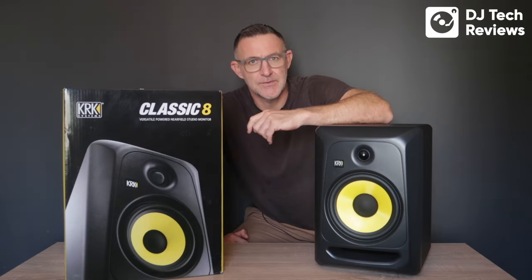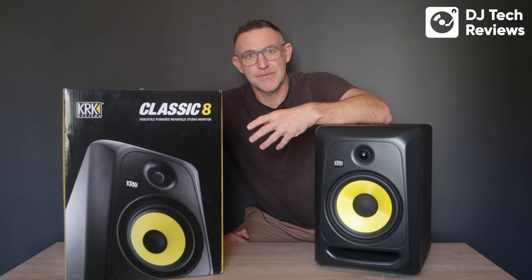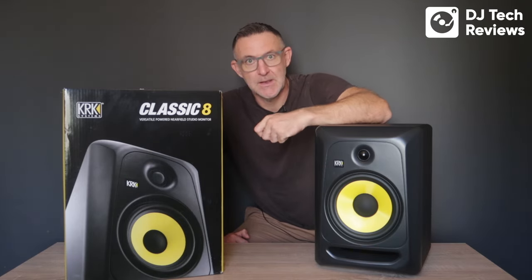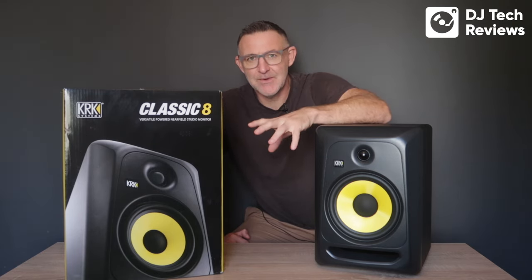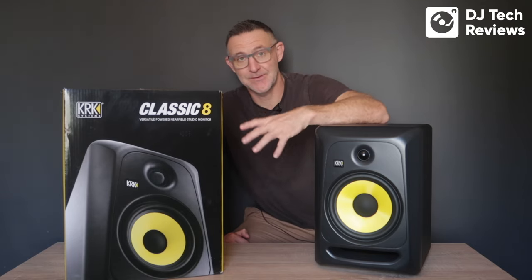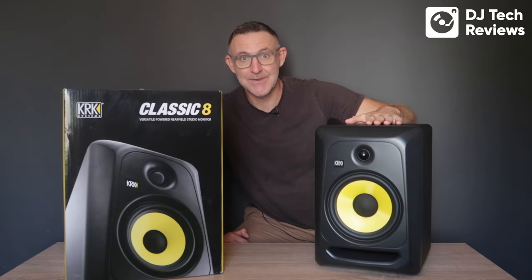The issue I always have with reviewing monitors is that they're just so subjective. There are so many variables: the size of the room, the shape of the room, what's in the room, whether it's soundproofed or not. It's always very difficult to review monitor speakers, but these are a great set of speakers and we're going to do our best. Let's jump into the KRK Classic 8s.